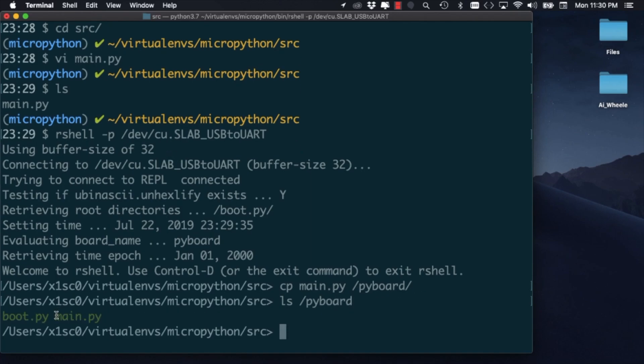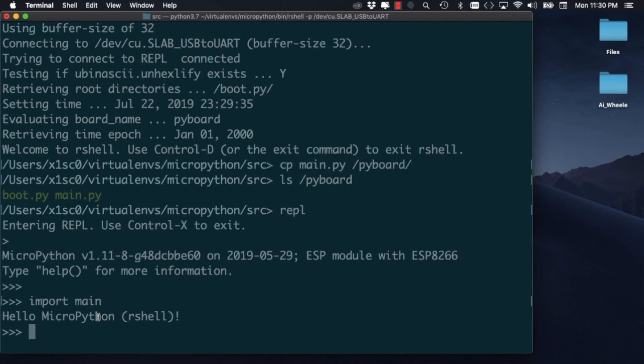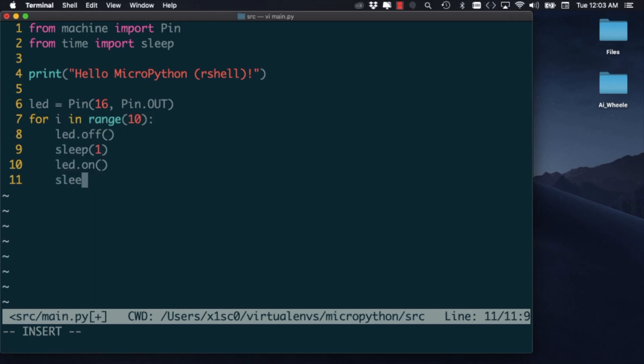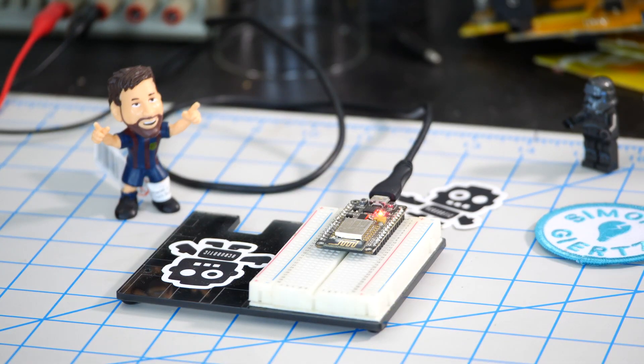Using the command ls we can see that the file was indeed copied successfully. If I open a new REPL instance I can see that if I import the file as a module it'll print the message as expected. I'll include a couple of modules and simply have the built-in LED on the board toggle on and off a few times. If I copy the file once again onto the flash file system running on the ESP8266, it'll overwrite the last version of the file. Notice that I've named this file main.py on purpose, because the firmware will automatically run it when it boots up. So if I hit the reset button I should see the LED toggle on and off 10 times.